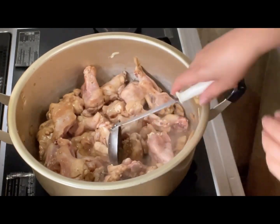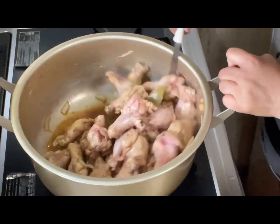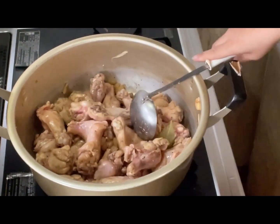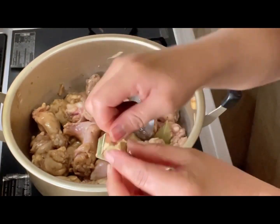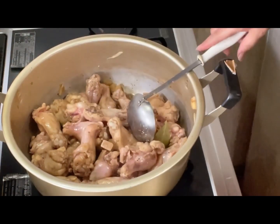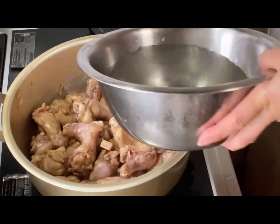Then maglagay na tayo dito ng chicken noor — maglagay po tayo ng chicken noor. Tapos guys, maglagay na tayo dito ng water para lumambot na ang ating chicken. Lagyan natin ng water guys.